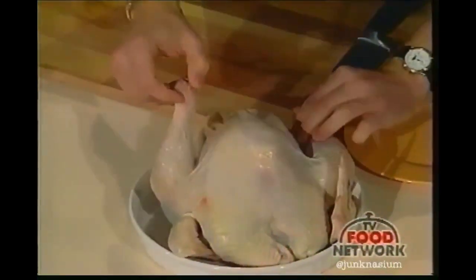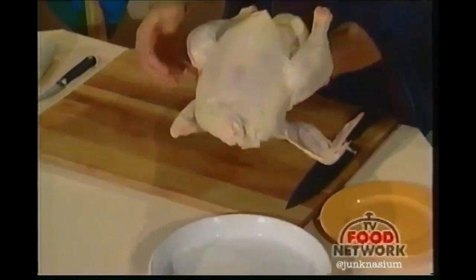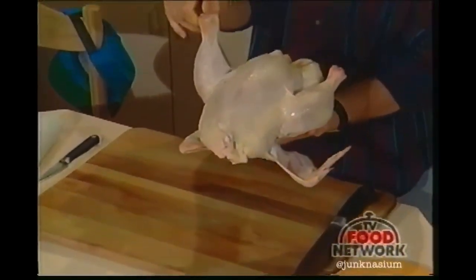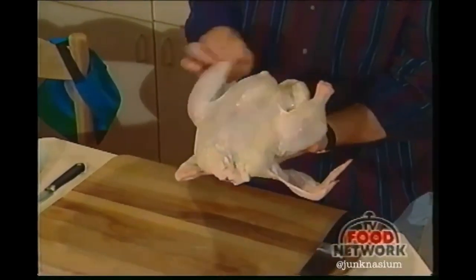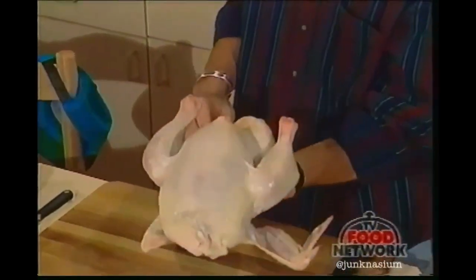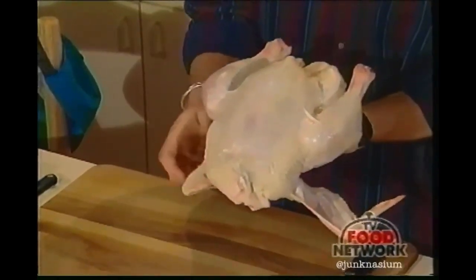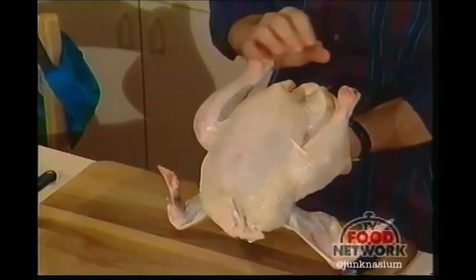This is a six to seven pound roaster. Depending on how many people you have to feed is how large a bird you need. This is a wing, and this is the other one — now see it kind of comes like this, I'm showing you that on purpose because we have to tuck those under.